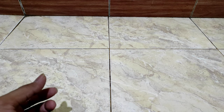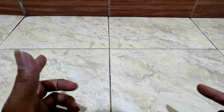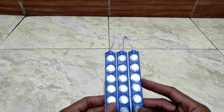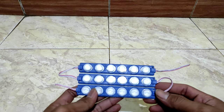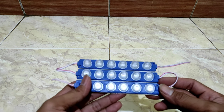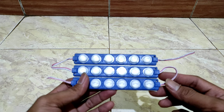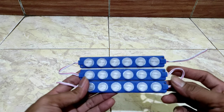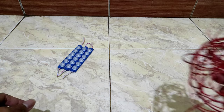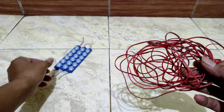Ada pun alat dan bahan yang harus disiapkan yaitu lampu LED. Ini lampu LED modul yang saya gunakan, lampu LED modul 6 mata. Ada yang model 3 mata, ada yang model bulat-bulat. Yang kedua yaitu kita butuh kabel — kabelnya terlalu pendek jadi kurang panjang, ini harus disambung.